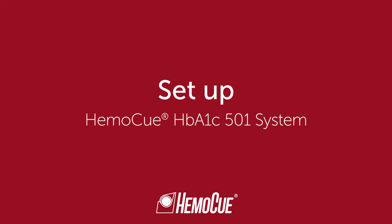Welcome to the HemoQ HbA1c 501 System Instruction for Use video. In this video, you will learn how to start up the analyzer.